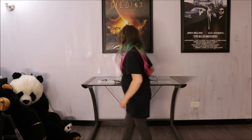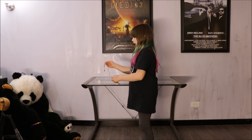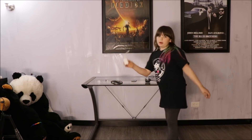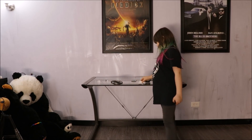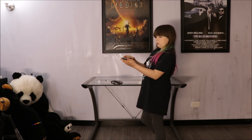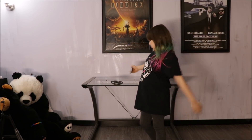Now let's look at my LED lighting kit. I have my lighting strips, I have a power supply, I have a plug, and I have a remote control. All of this stuff I got off of Eden.